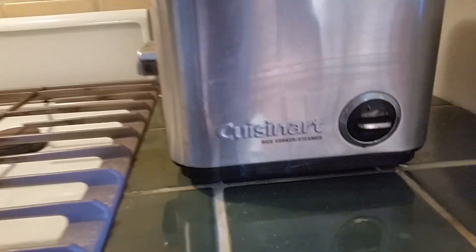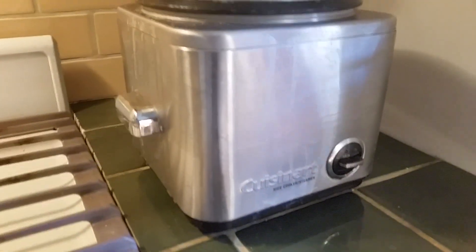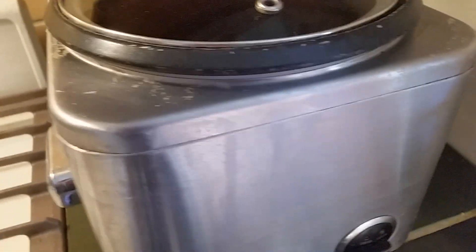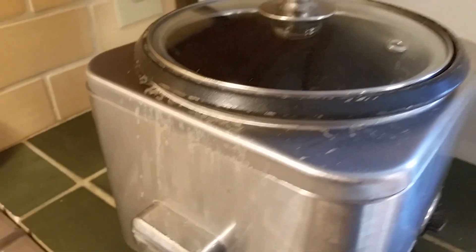This is my ten-year-old rice cooker, steamer — Cuisinart. It has served me well, but you can see the mess that comes out of it. This has been wiped down. This little cooker does a great job with white rice.